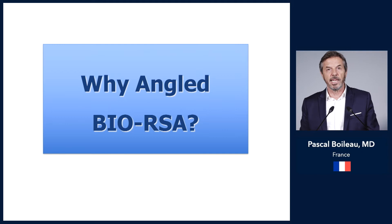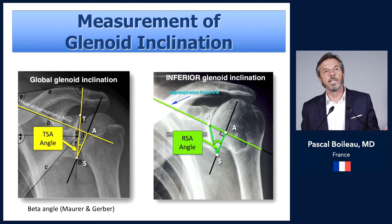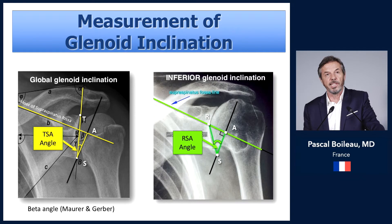Why use an angle BIO-RSA? I found that there are two kinds of inclination angles of the glenoid. There is a total shoulder arthroplasty inclination angle — taking into account the line of the floor of the supraspinatus fossa together with the glenoid surface — which is about 10 degrees of inclination.